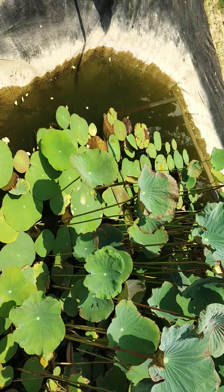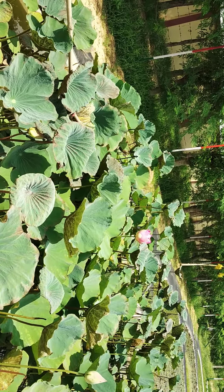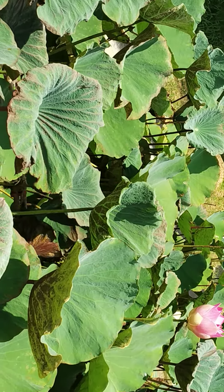Do you do hand pollination? No, we do not do hand pollination. Do you make the seed? Yes, we make the seed. If we go to the garden, we will get water.